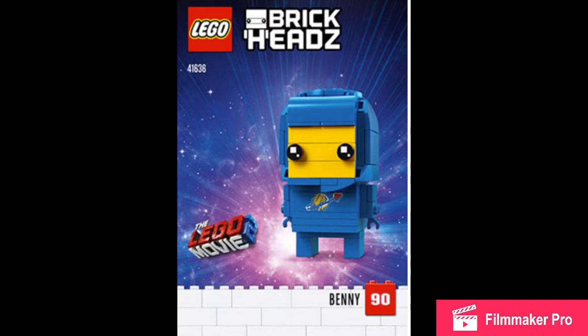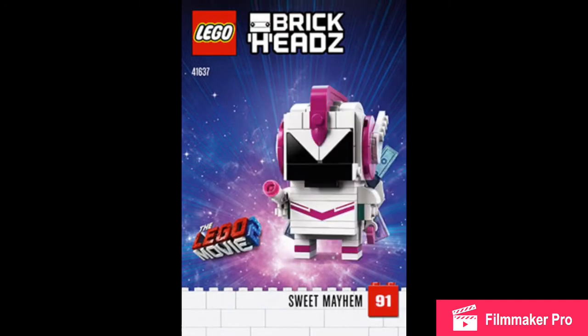Benny looks pretty good in my opinion. I think he's going to be pretty popular, especially amongst adults.